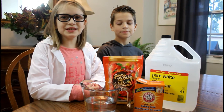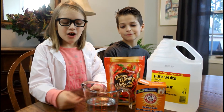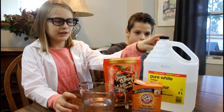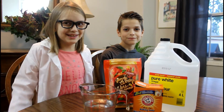Our first experiment is called Dancing Worms. All you need is some warm water, some baking soda, your vinegar, and of course your gummy worms. I love gummy worms.